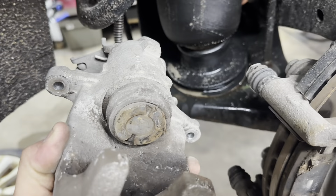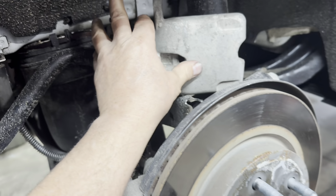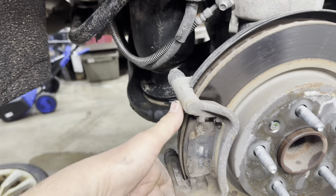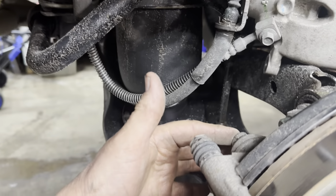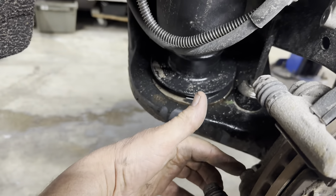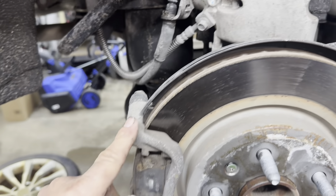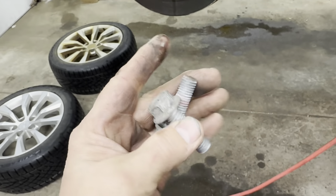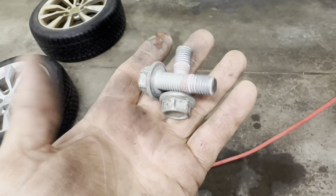This caliper has the parking brake in it, so take care of that and set it to the side. Now get your caliper bracket — it's got two 18 millimeter head bolts right here and right there. Remove those and you can remove your caliper bracket. Here are the caliper bracket bolts.